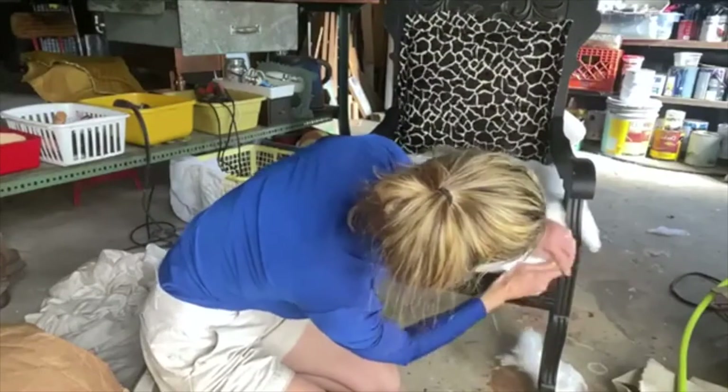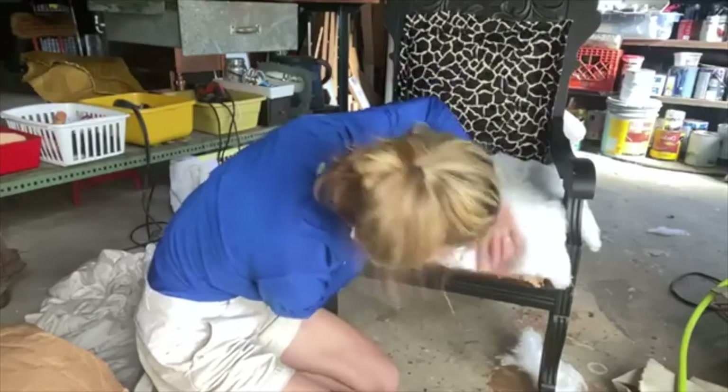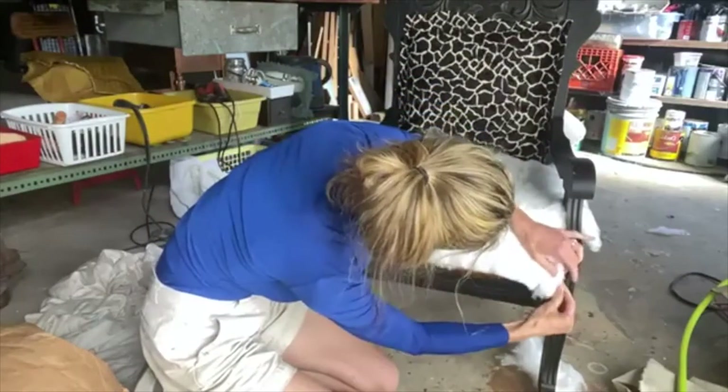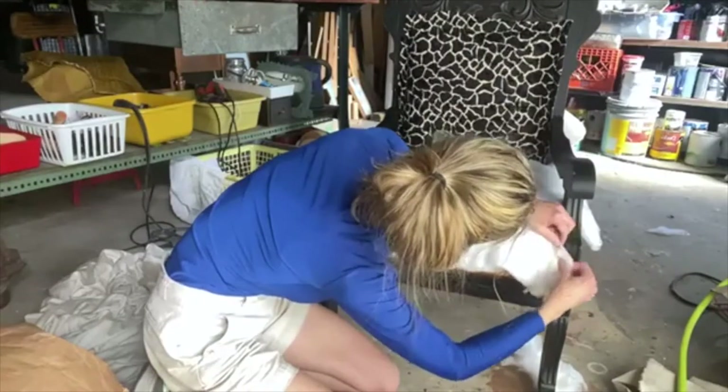The important place to have it is in the seat — any place where there'll be contact. So your legs would go over here, so you do want it to come down over the edge, but you don't want it to get in the way of your stapling.